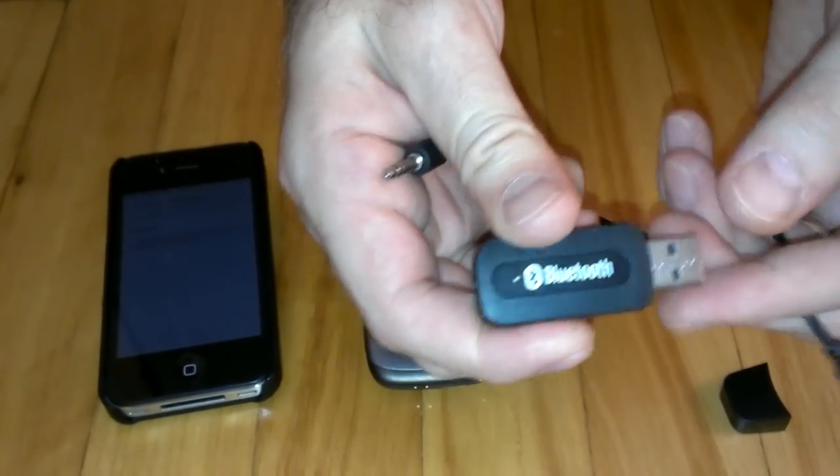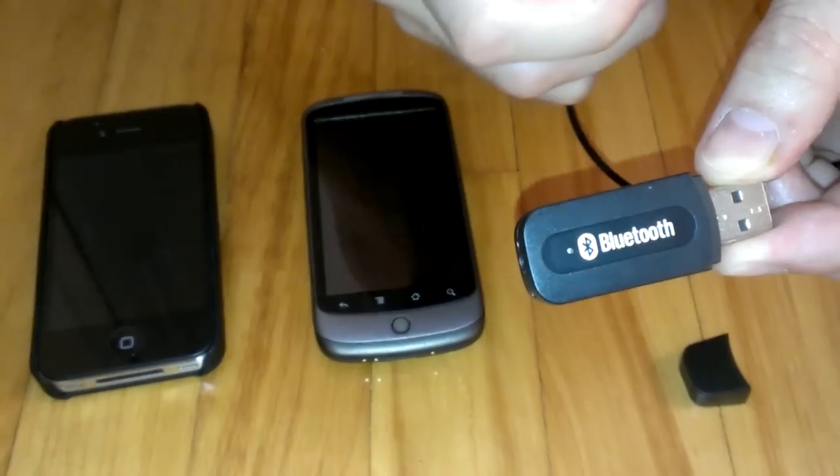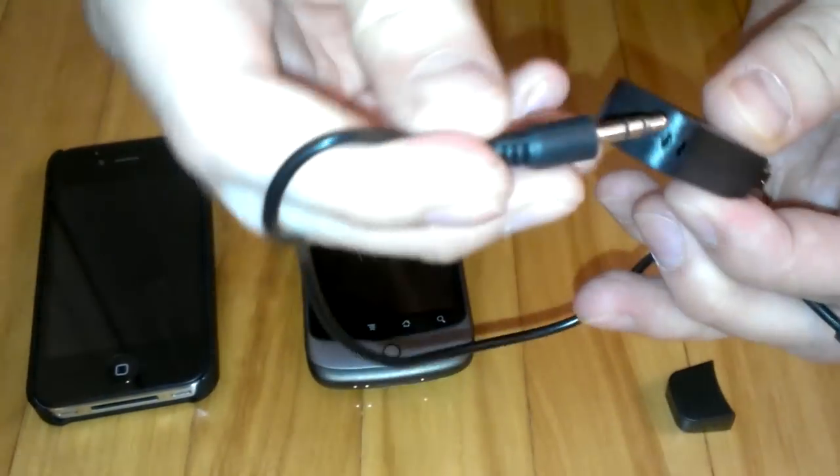You can see here a USB port, and by this port you can give power to this device. So I will connect this to my receiver.